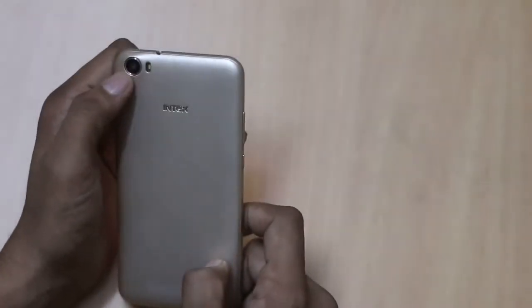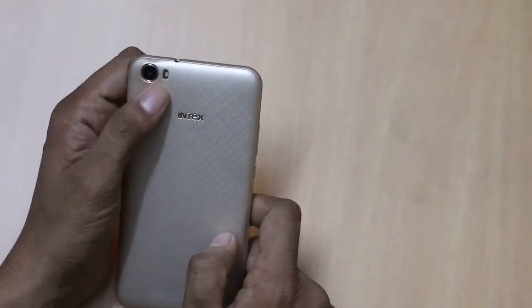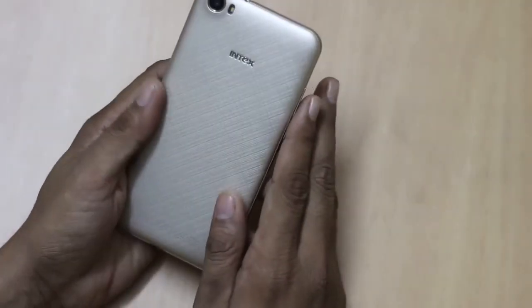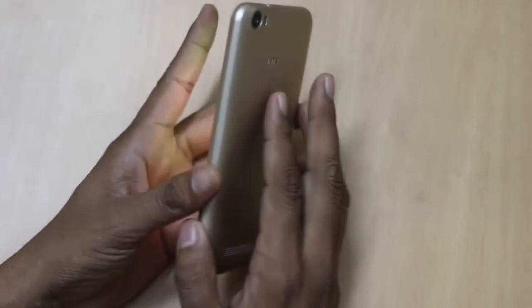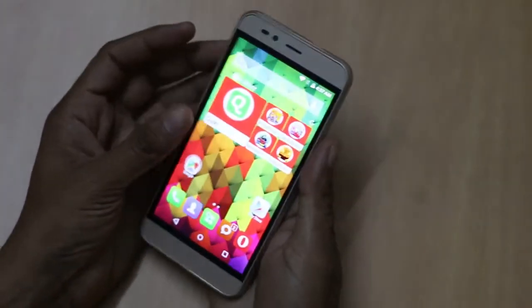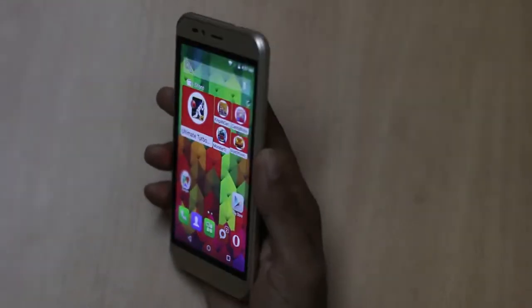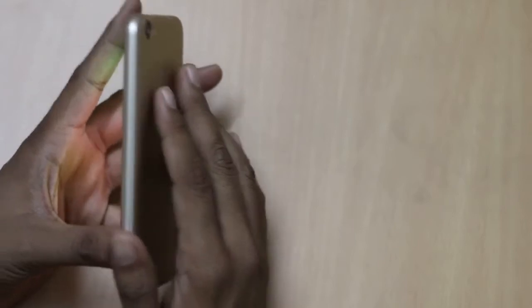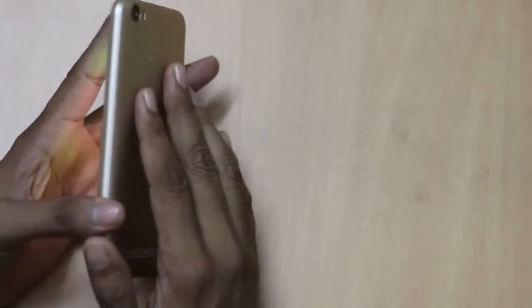At the back there is a 13 megapixel camera with LED flash, Intex branding, and a speaker. When you hold the smartphone from the back it offers a premium feel and it doesn't look like a cheap device. Above all, it is the second smartphone from Intex which has 3GB of RAM.